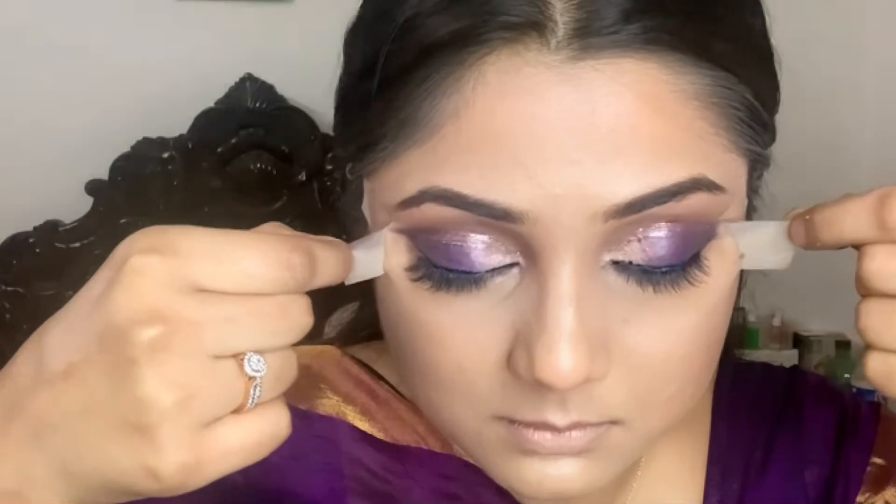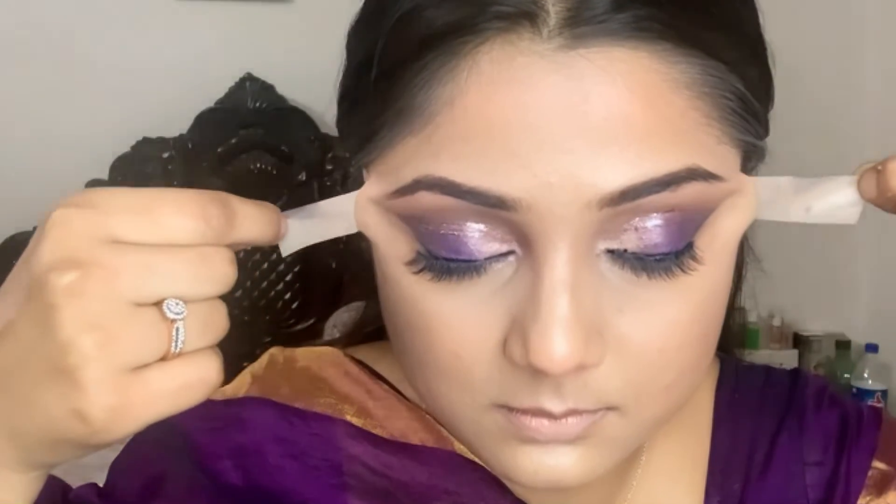For the final reveal, let's just remove our duct tape and see how our eye makeup looks. You can see that line.